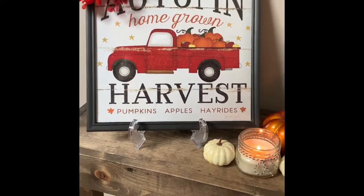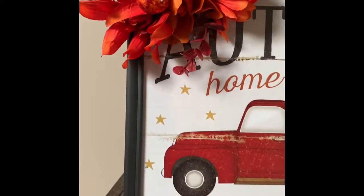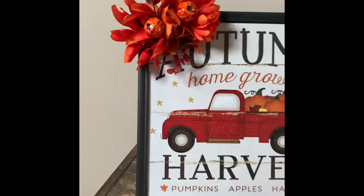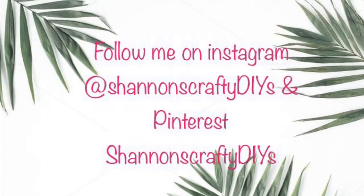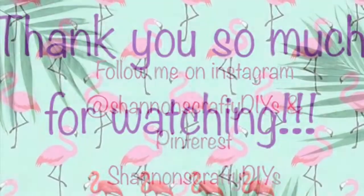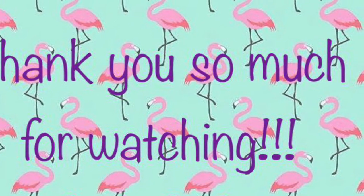So that is it, guys! I hope you enjoyed these three DIY tutorials — I had so much fun making them. These are my first fall DIYs of the season and I'm super excited to make a whole bunch more. Don't forget to hit that subscribe button and click on that bell button to be notified every single time I upload a new video. I hope you guys have a wonderful day and I will see you at the next video — bye!